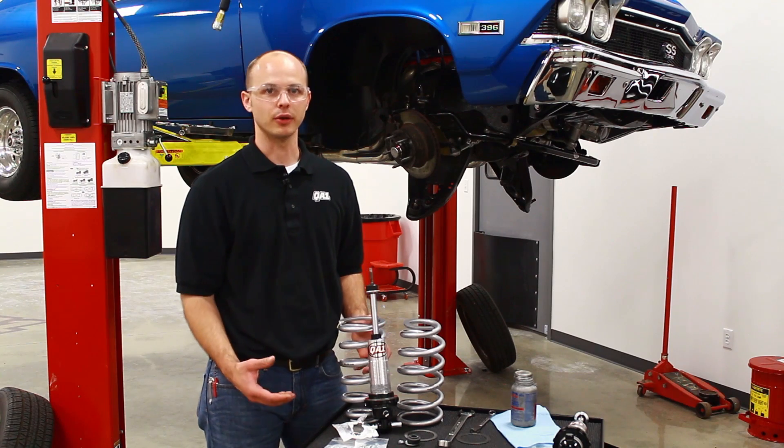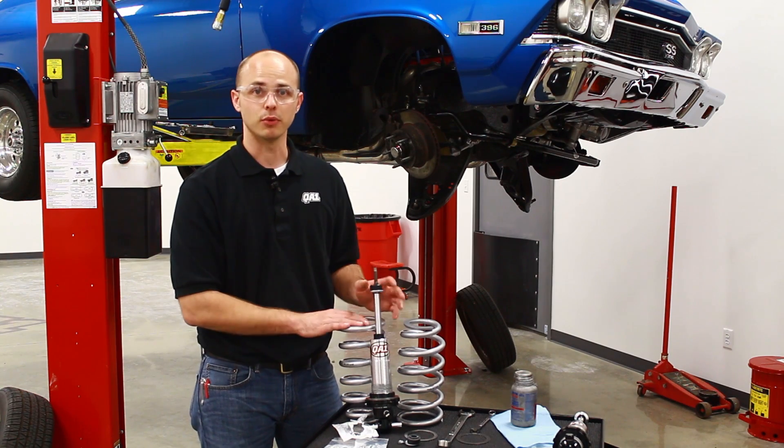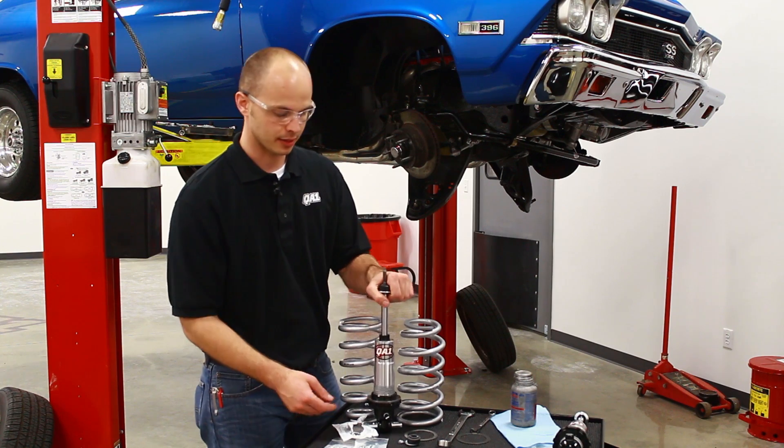Now that the factory shock and spring are out of the car, we're going to assemble the spring on the shock, get it stuck back in there, and get it put back together.